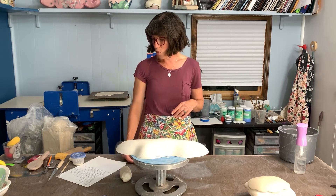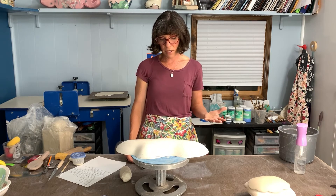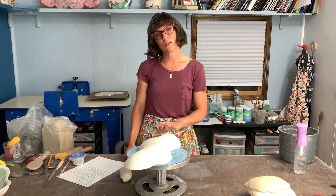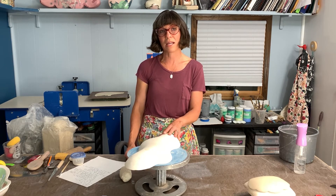We're going to talk about the development of the surface — how it's going to work with the form and how it's going to work with food a little bit. You want to consider that.